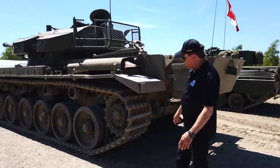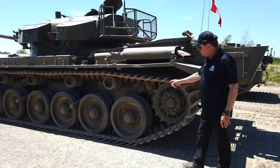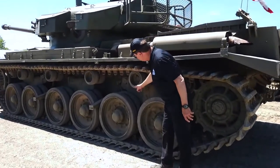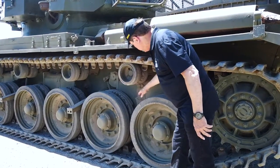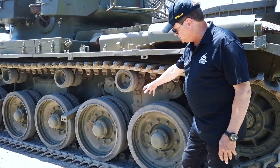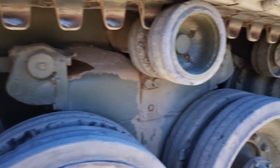Another notable feature is the suspension. This is typical of all British tanks, even to this day — it's a Horstmann suspension. There are no torsion bars going inside, so it doesn't take up any interior space. Each unit has two wheels, and inside there's a horizontal spring that provides the shock-absorbing effect. The beauty of this is that you can unbolt and remove it. It's easy to fix when damaged, unlike the Christie suspension, which gives a better ride but is not as easy to maintain.